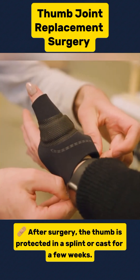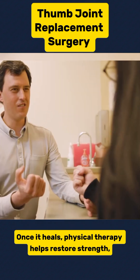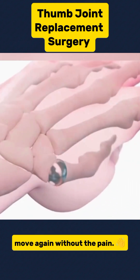After surgery, the thumb is protected in a splint or cast for a few weeks. Once it heals, physical therapy helps restore strength, flexibility, and function. And that's how thumb joint replacement helps patients move again without the pain.